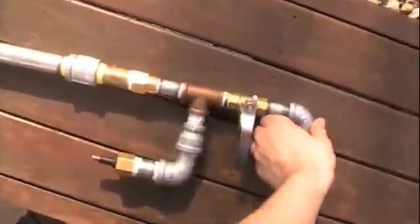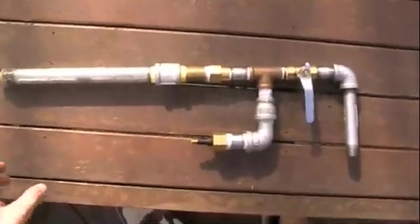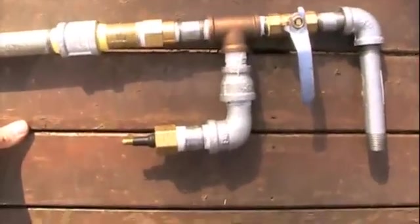This is my piston valve gun that I made. It's actually a spare parts gun from an older pneumatic, as you can see the spare parts in this area here.